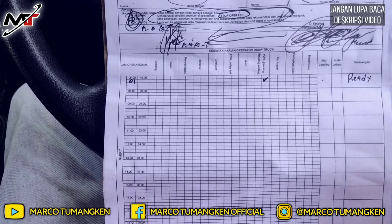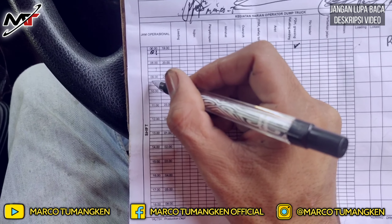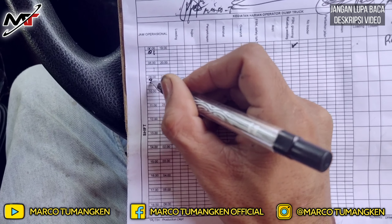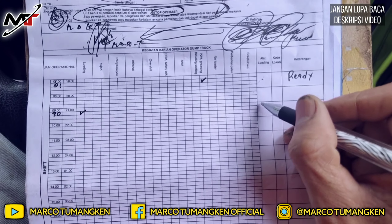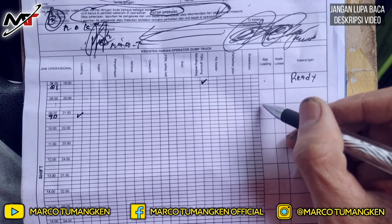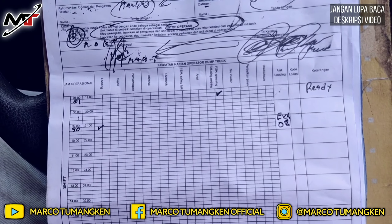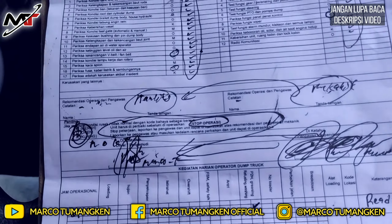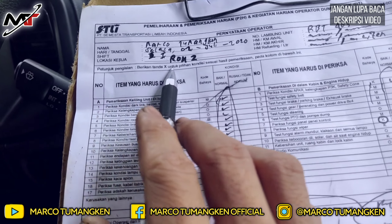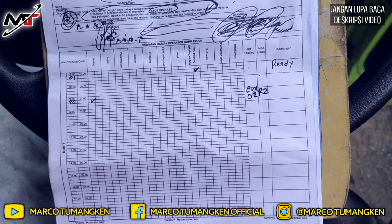Saat kita loading, misalkan sedang memuat batu bara jam 9.30, kita centang di kolom loading pada jam 9. Kemudian tulis nomor lambung alat loading-nya, misalkan EXA 02, dan kode lokasi sesuai lokasi kerja kita — misalkan Room 2 kita tulis R2.